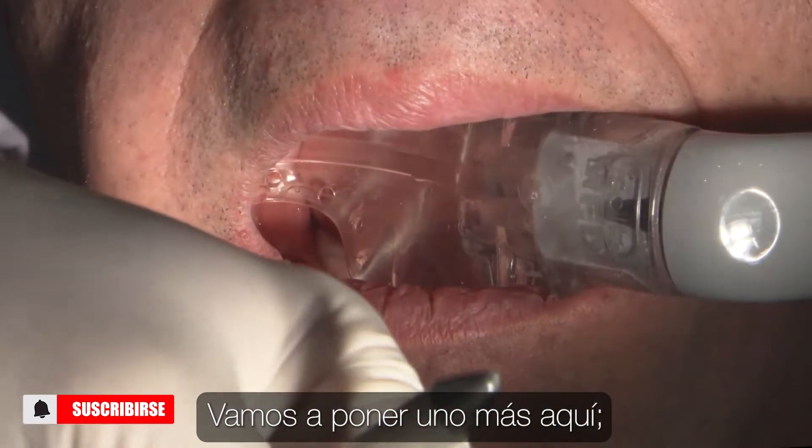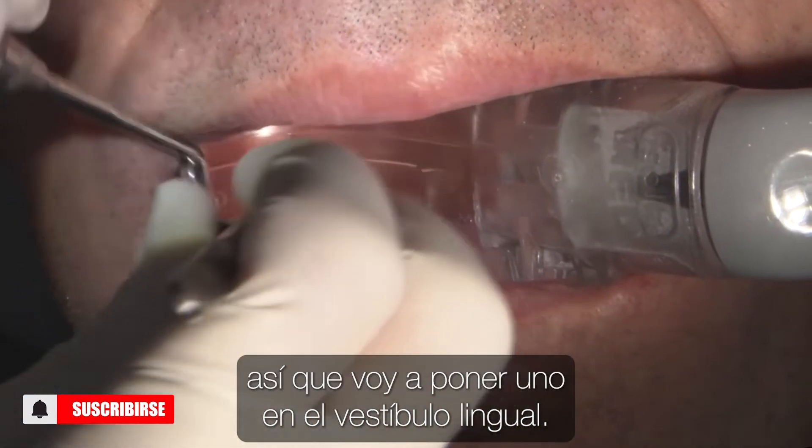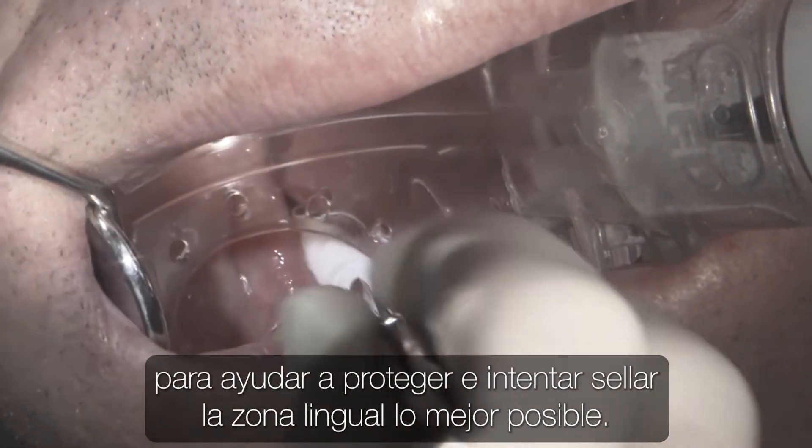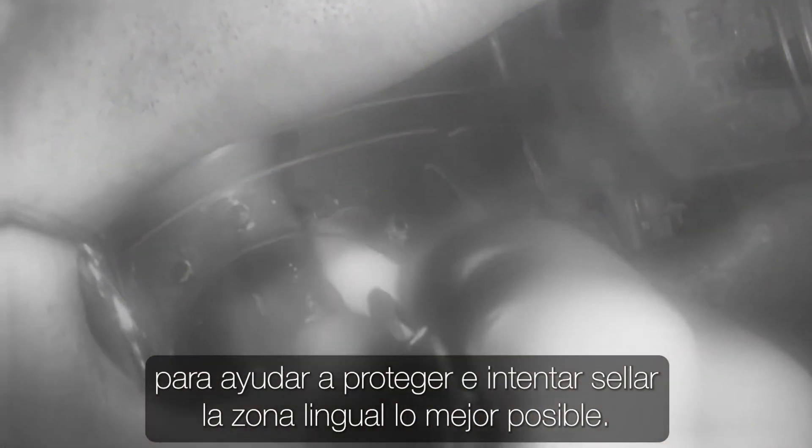Let's get one more here. I'm going to put one down in the lingual vestibule, and I'll follow that up with a second just to help protect and try to seal off the lingual area as best as I can.